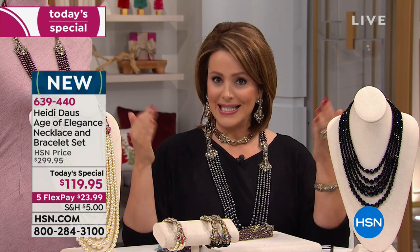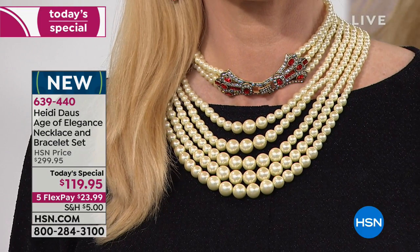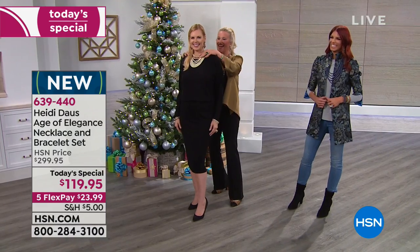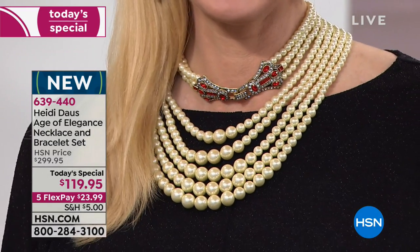If there's ever been a moment to buy a Heidi Doss collection, it is this — you're getting all three pieces and you get tons of ways to wear, which is the way our girl likes to shop. She loves versatility. A Heidi girl wants this necklace to jump up and do the dishes for us. I just want to show you, look at this gorgeous thing. Is she fabulous?